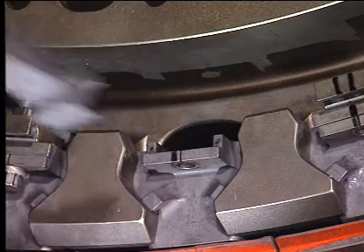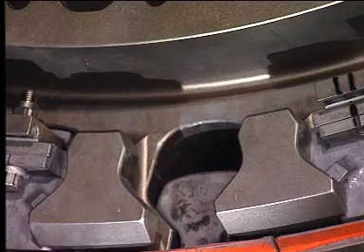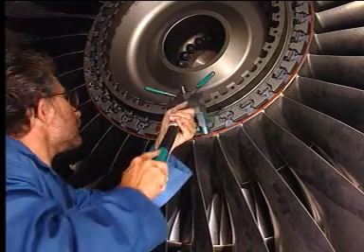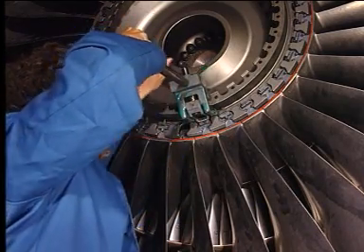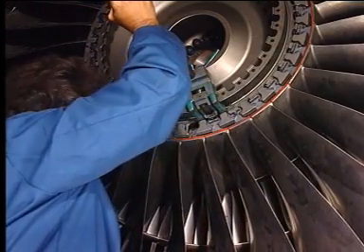Remove the spacer. Remove the retainer. Use the stage one fan blade preload fixture to remove the key of the adjacent fan blade.